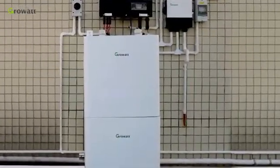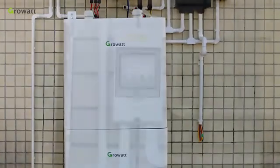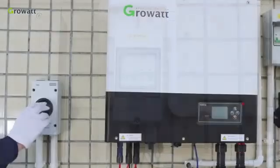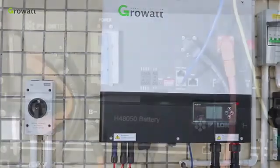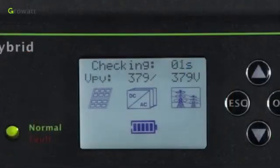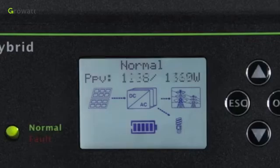As demonstrated, you can see the whole ESS system. Now we start to power up the whole system. First, turn on the breaker between the grid and the inverter. Second, turn on the PV breaker and PV switch of the inverter. Finally, power on the battery system.